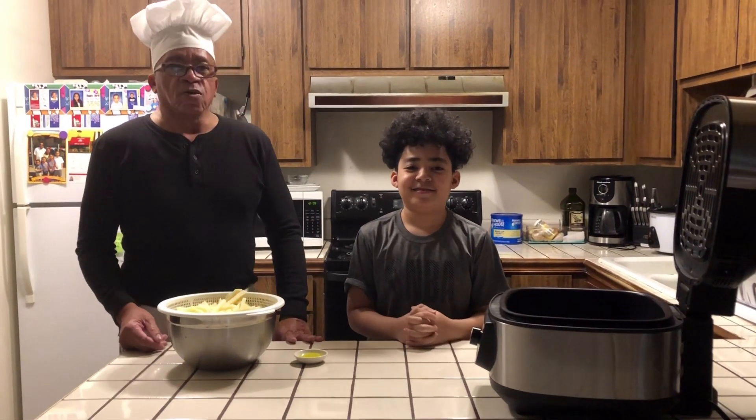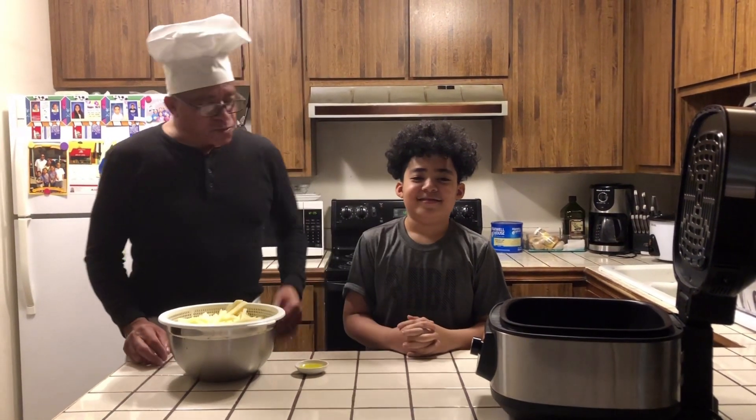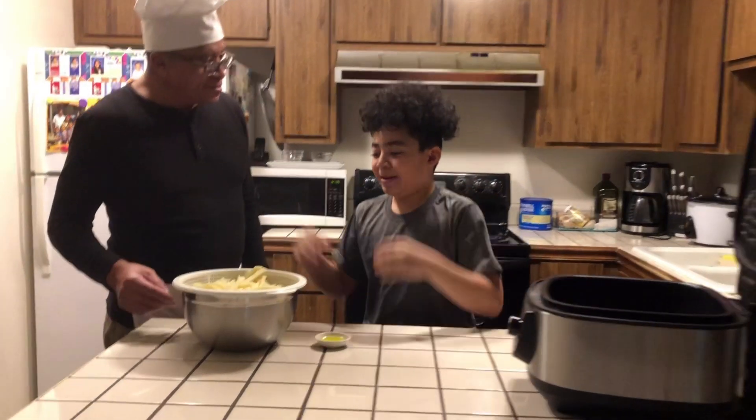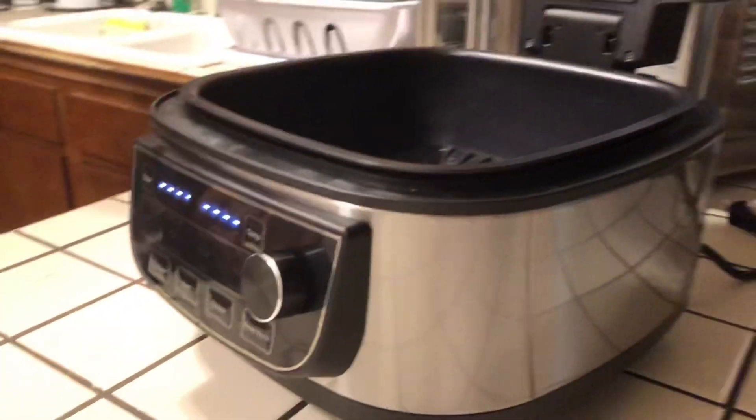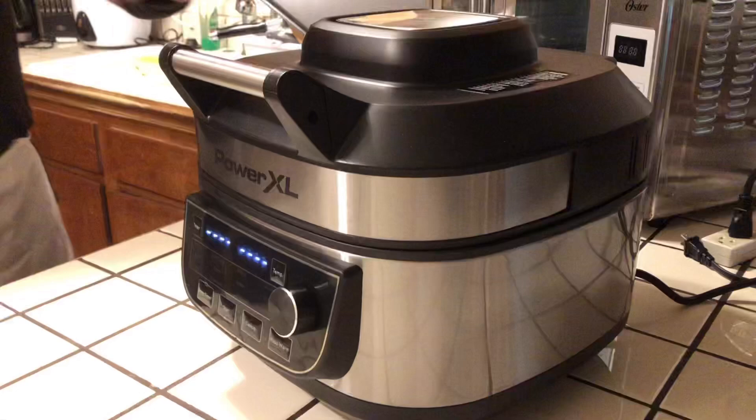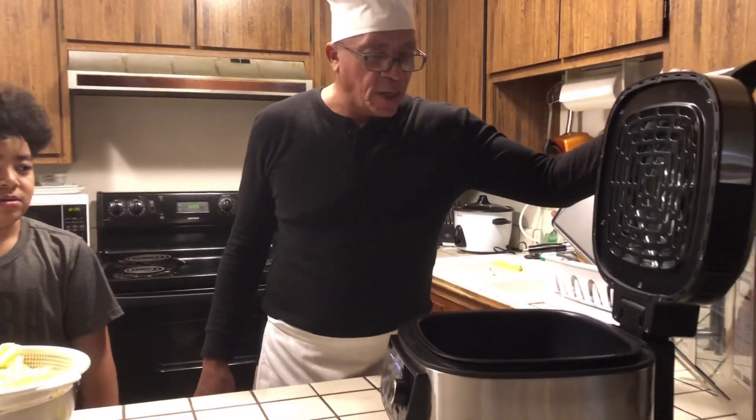Welcome to Mr. Bell Kitchen today. Today I have Dee Wheezy with me. We're making air fried french fries in the Power XL. We just got this, so the first thing we're going to try is these french fries and see how good they come out.